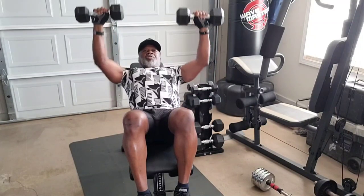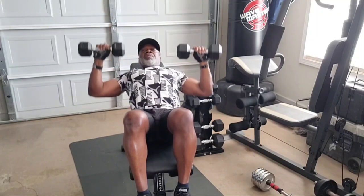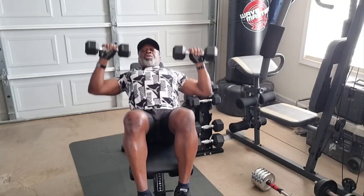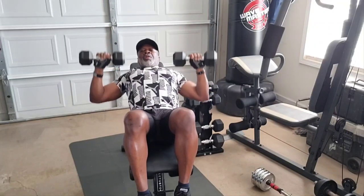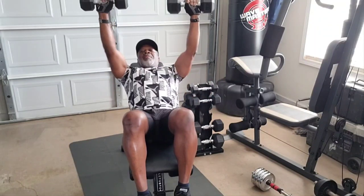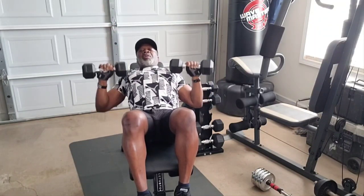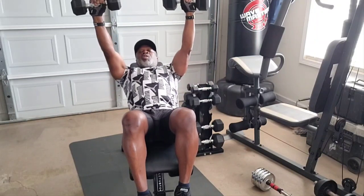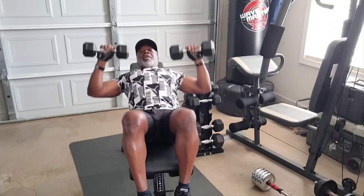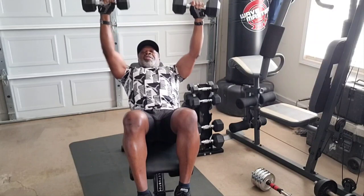We're going to do five different chest exercises today to build and tone this chest. These dumbbells will do it. I'm going to do a total of 20 reps. This is for women and men — it's about toning that chest up and building that chest up. This will firm it up right here. Three sets of 20. The older we get, the better we should get.